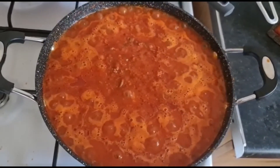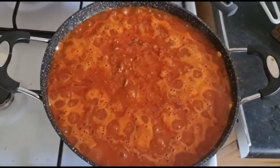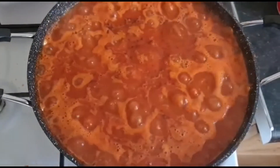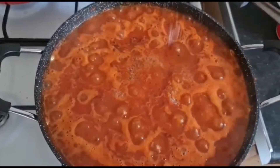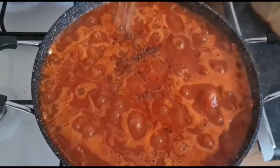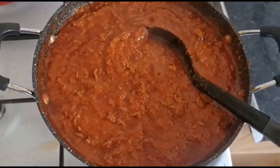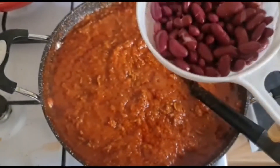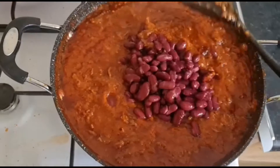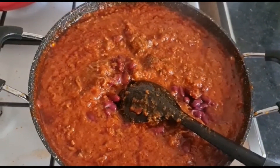I add some water — one glass cup of water. You can always double this recipe if you want. I'm adding some salt and one stock cube. At this point I'm going to add my red kidney beans. I already washed them because I don't like the juice in the kidney beans. I'm going to mix everything together.